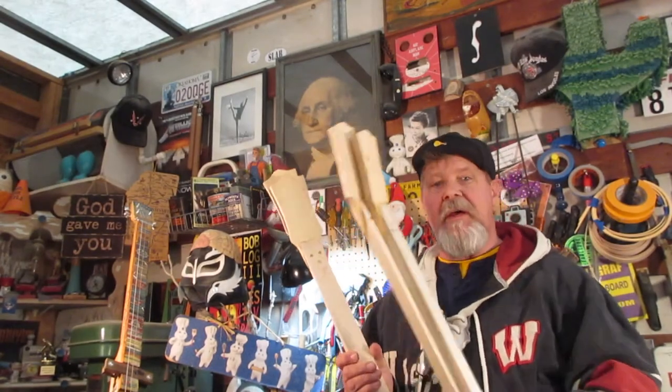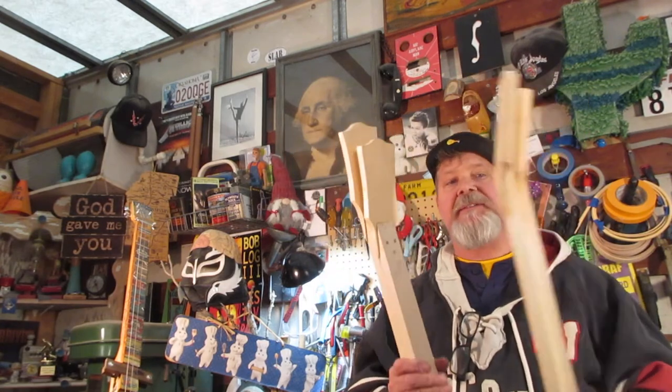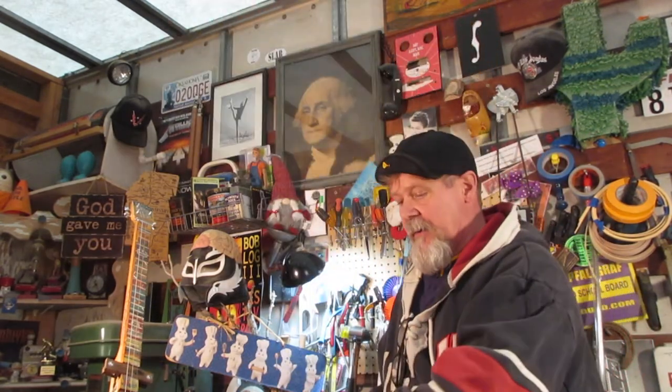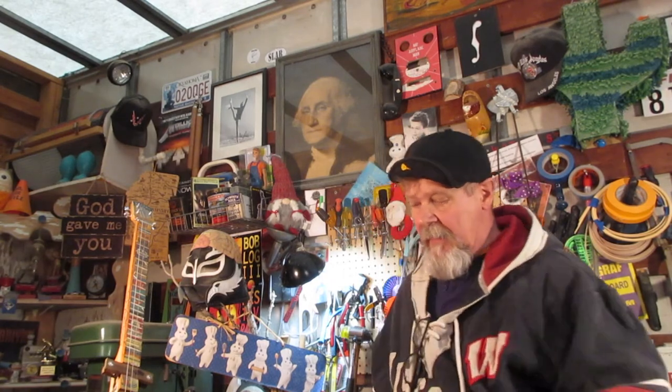I took some sticks and put them on those headstocks I was making. I've got a flock of new guitar necks here, and I saved one of them for the contest.